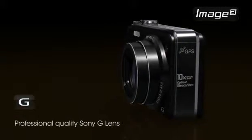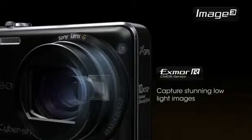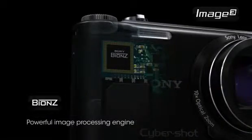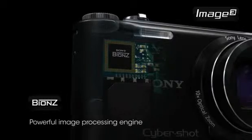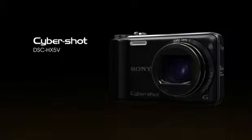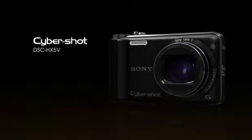ImageCube combines the Sony G Lens, Exmor R CMOS sensor, and Bionz image processing engine to create an elevated standard in imaging. The Sony Cybershot HX5V camera.